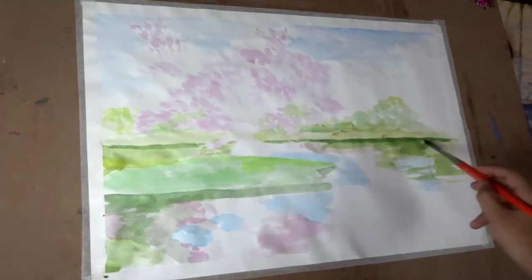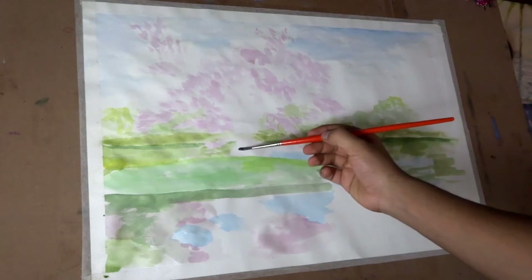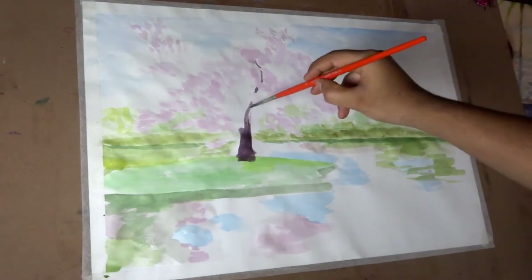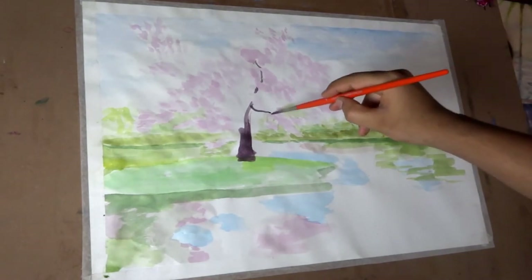Now we can proceed to paint some medium and dark values in our painting. For the trunk of the sakura tree, I mix red with blue and just a bit of green. I am leaving some space empty around the blossom to show some depth, otherwise it will look completely flat.